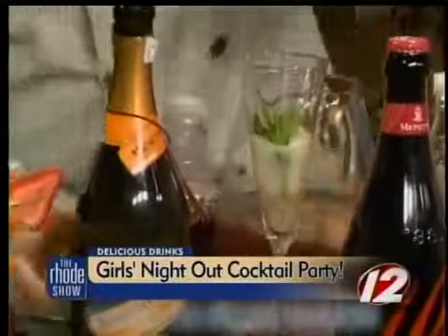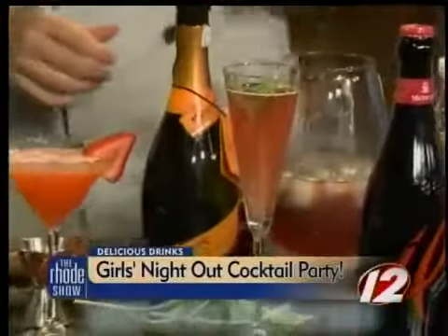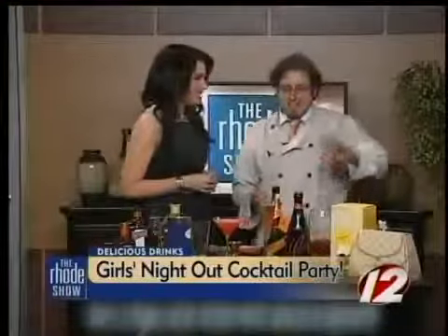And then Mionetto Prosecco — a lovely Italian sparkling — I'm just going to top that off. It's nice and pretty looking. With the mint, it looks pretty in its presentation, especially when you're having the girls over. You want it to look nice. Absolutely — you taste with your eyes first.